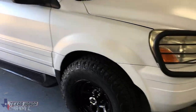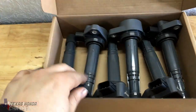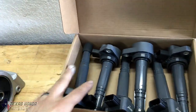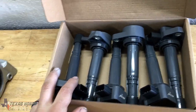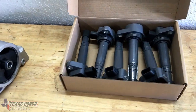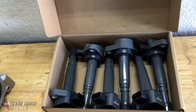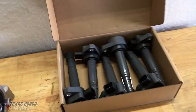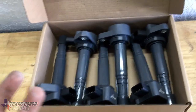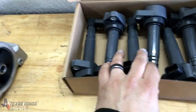Welcome to the channel — if you're new here, definitely consider subscribing. Today the Pilot is getting some fresh coil packs, all six of them. This has been needed for a while; it has a slight misfire sometimes and pops a code every once in a while. I already replaced the plugs with brand new iridiums and it didn't help the problem, so it's most likely the coil packs.